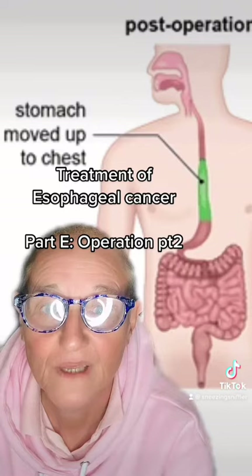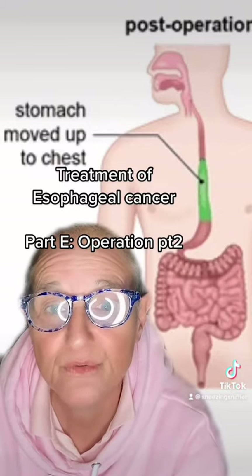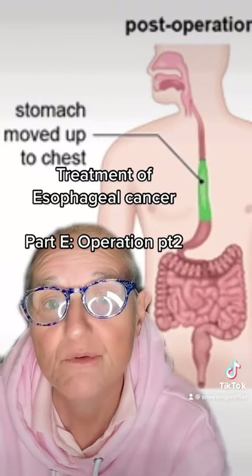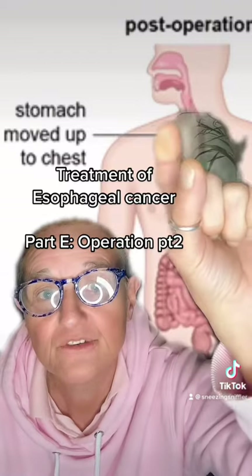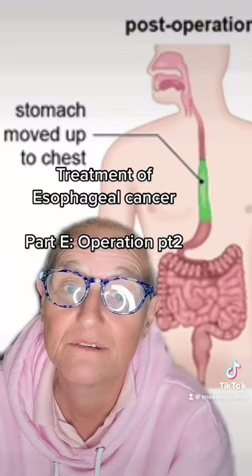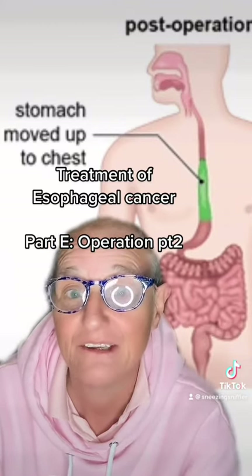This is post-operation. Once the esophagus has been removed along with the tumor and the top part of the stomach, the remaining part of the stomach is brought up into the esophagus and joined at the top. So effectively I will have no stomach anymore — I'll never feel full again.